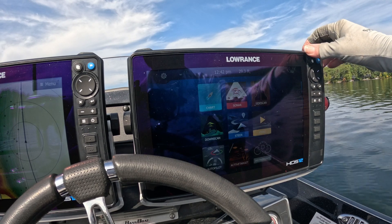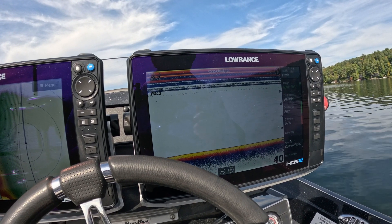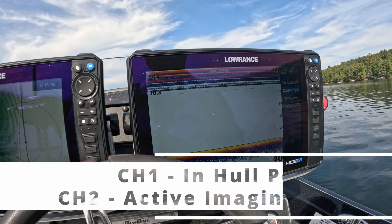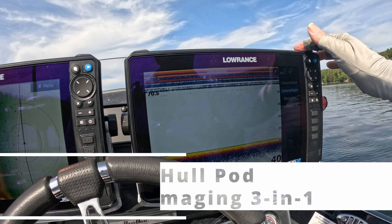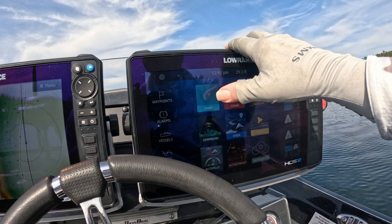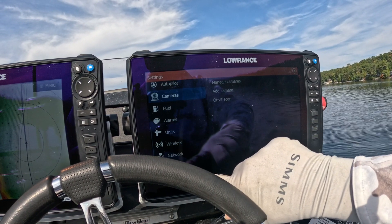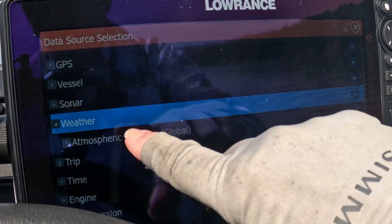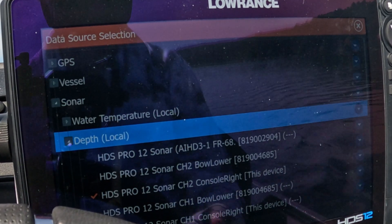Right now I've got a split screen, but I'm going to switch over to just a straight sonar screen. We're on what it says 'console right.' The problem is because I have two different transducers on this boat, it doesn't tell me which one it is. So I go into Pages, scroll up to Network, hit Data Sources, and then go to Sonar.